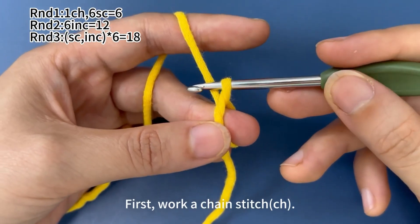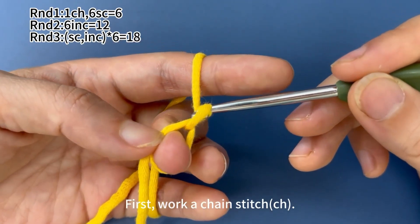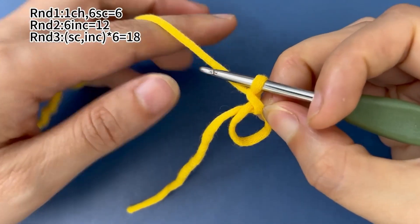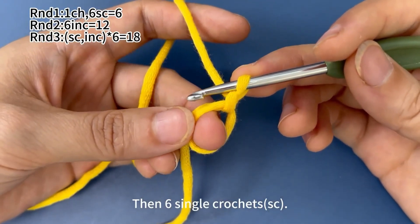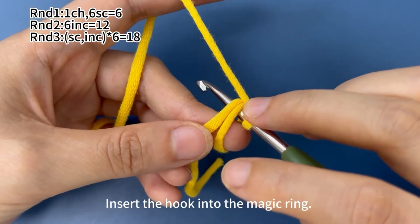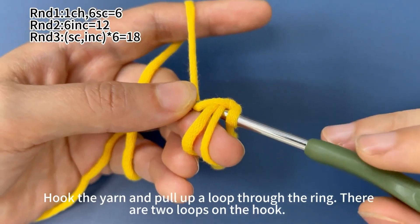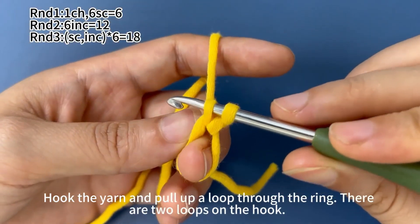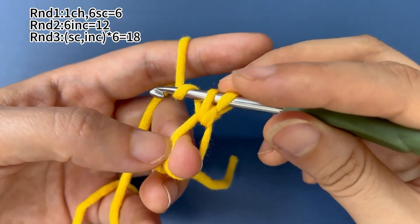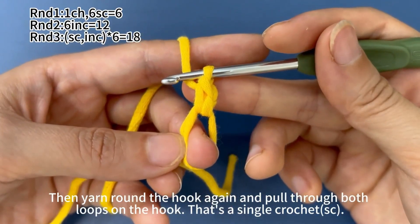In round 1, start with 1 chain stitch and work 6 single crochets. First, we work 1 chain stitch. Yarn around hook. Pull the yarn through the loop on hook. That's 1 chain stitch. Then we work 6 single crochets. Insert hook into the magic ring. Hook the yarn and pull up a loop through the magic ring. There are 2 loops on hook. Yarn around hook. Pull the yarn through both loops on hook. That's 1 single crochet.